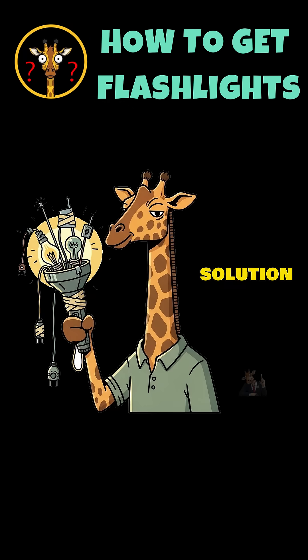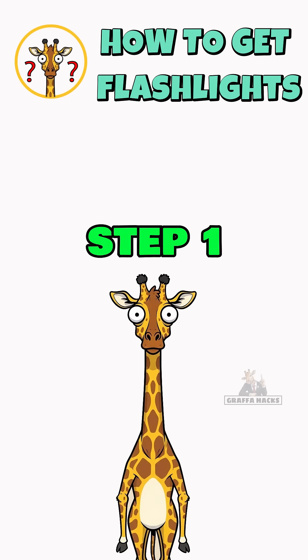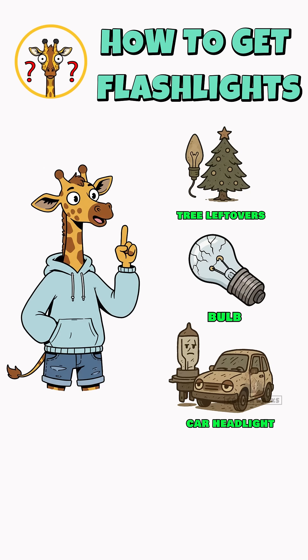Solution: build your own flashlight from the junk of the old world. Step one: find any bulb — flashlight, car headlight, Christmas tree leftovers — doesn't matter. If it glows, it goes.